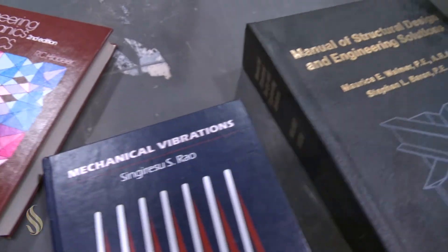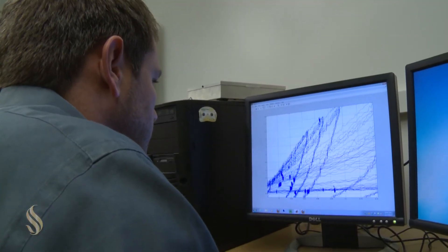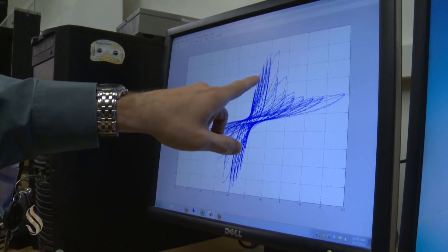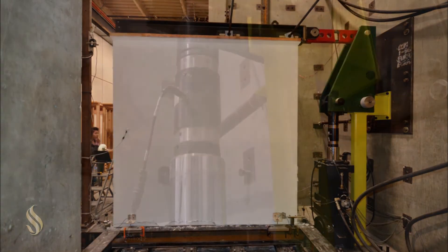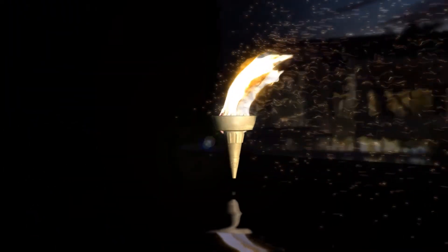So what we've done here in the first phase is just a component study. And that will feed into the second phase, which I'll call an assembly study, where we're going to test an actual room — take these four walls, build them, and test them in a lab. And then finally, as a capstone project in the third year, we're going to test a full house at the UC San Diego shake table.